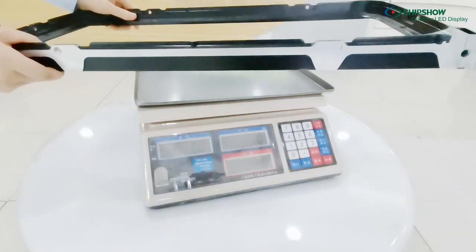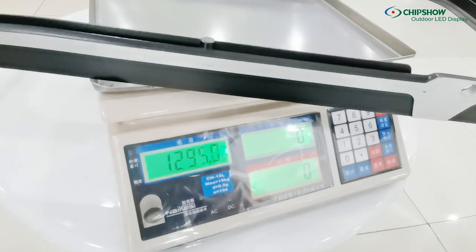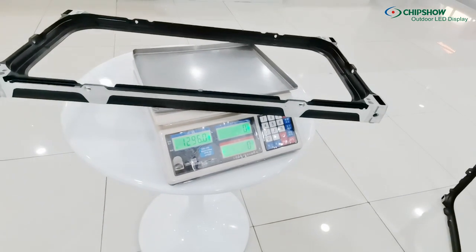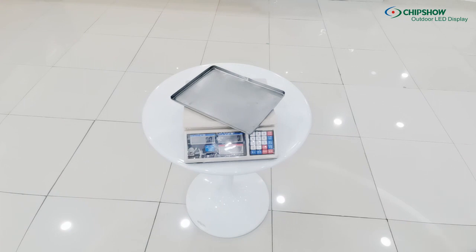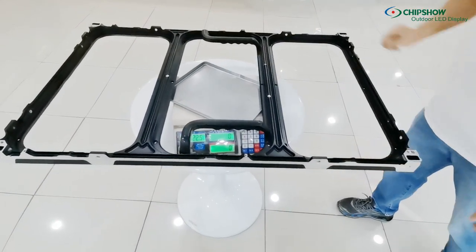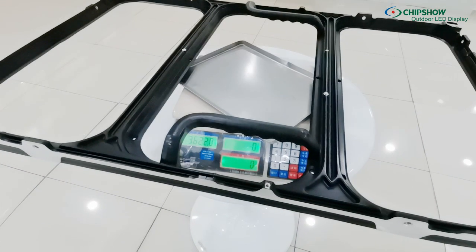For the 640x320mm LED panel, the frame weighs 1.3kg, and it's 5kg in total weight with one module. For the 640x960mm panel, the frame weighs 3.6kg, and it's 15kg in total weight with three modules.